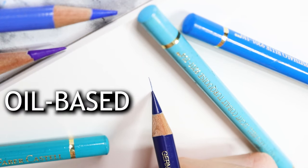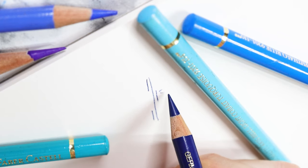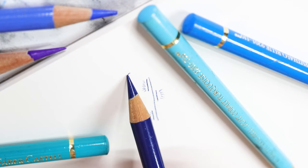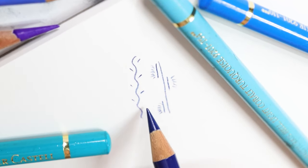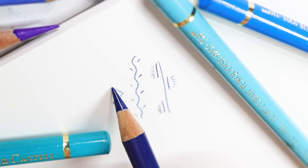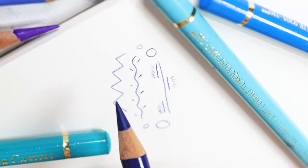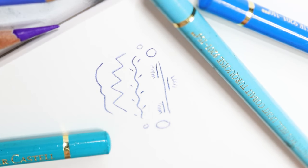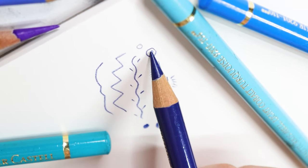Oil-based colored pencils use vegetable oil as a binder and tend to be harder. They hold a sharp point and experience less breakage. They enable the artist to use many layers as they don't have the issue called wax bloom. These pencils are perfect for creating small fine details. Having a hard tip makes it much harder to grind, keeping its sharp point for a long time. Polychromos are, in my opinion, the best oil-based pencils. I've been using them for many years and they are of very high quality, being also lightfast.